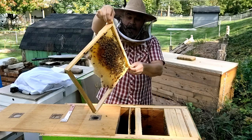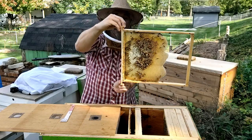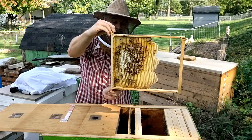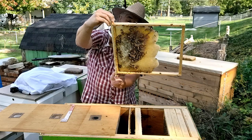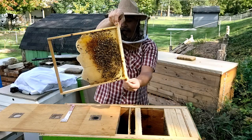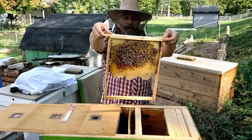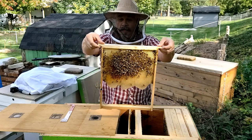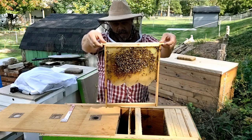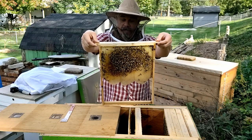This next frame — they do have some nectar stored up in there. On this side they have some capped honey at the top, and they also have some capped honey on this first side over here, just a little bit on this corner. That's not great — I would like to see them have more honey at this time — but it's good that they have some, based on where they were several weeks ago.